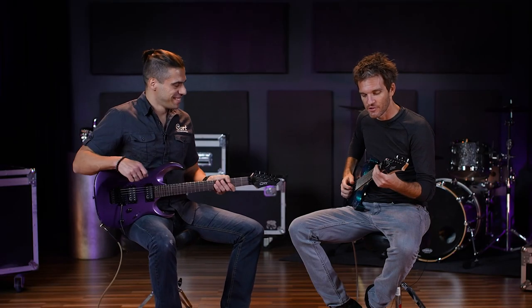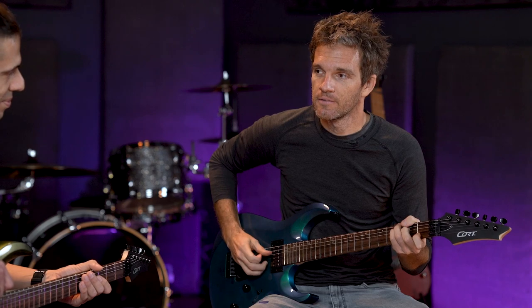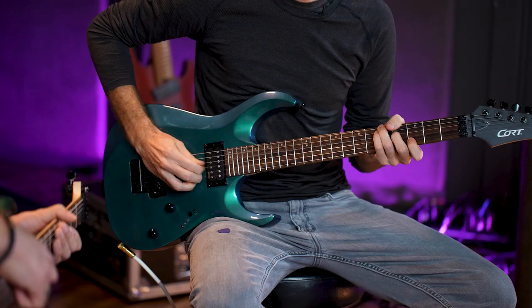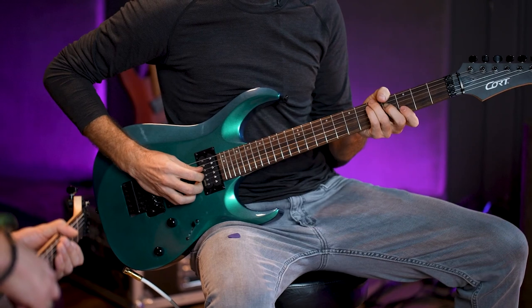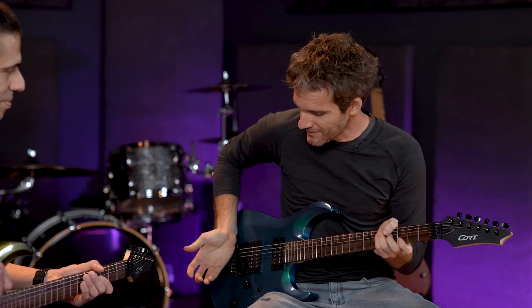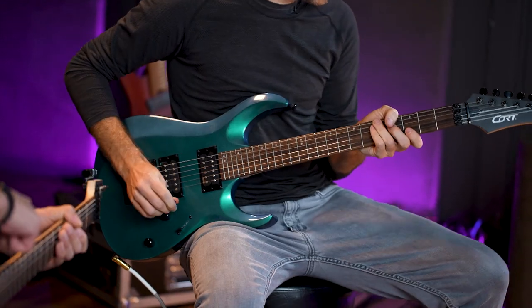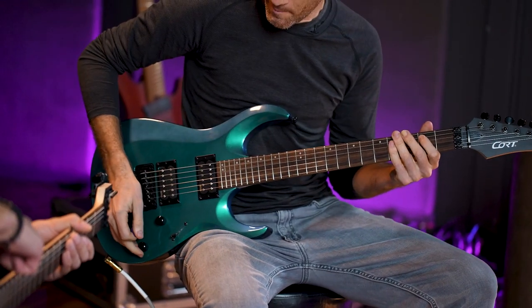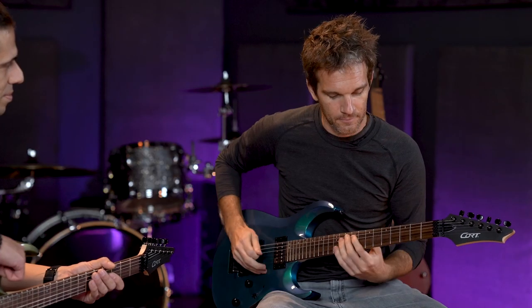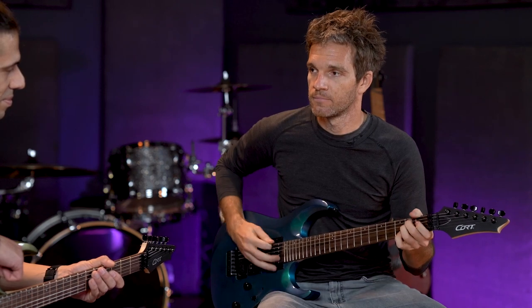The great thing about the EMGs is you can actually play fingerstyle. You can really hear it even when it's super clean, and I think it sounds really good like that. And then for the heavier stuff, in the bridge with gain and the tone back just a little bit, it sounds great.